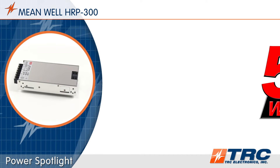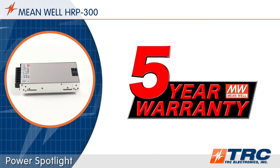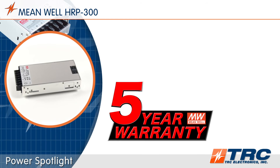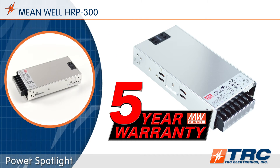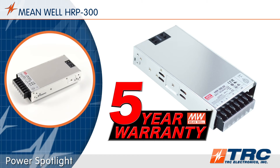This power supply is supported with Meanwell's 5-year warranty. The 5-year warranty increases confidence that you are using a reliable power supply, and it also allows you to extend the warranty of your end product.